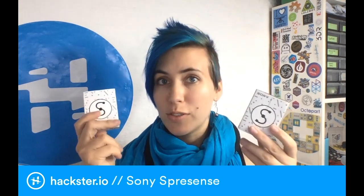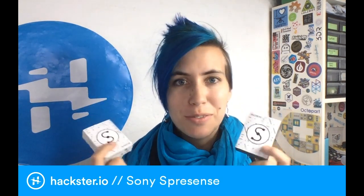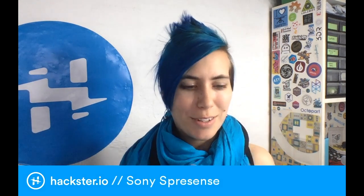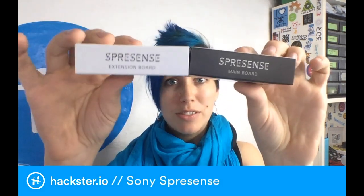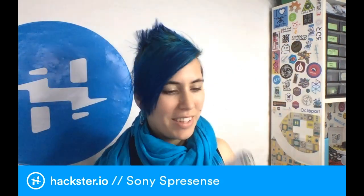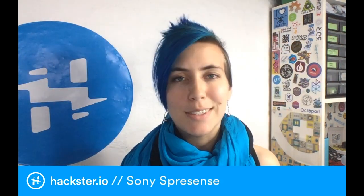What's up, hacksters? Today we're here to learn about Sony's Spresense board, which is Sony's first foray into doing sort of maker-friendly hardware. I'm really excited about this, actually. So we have this main board and an expansion board that we can put together to make all kinds of cool stuff. Let's take a look.